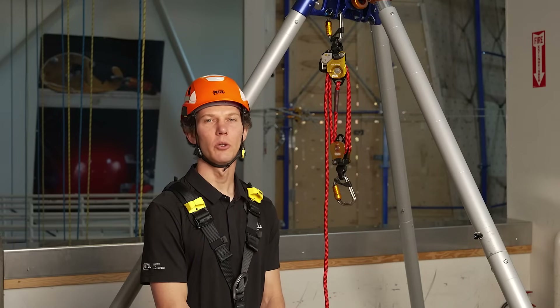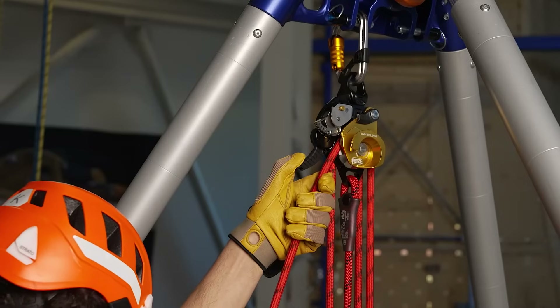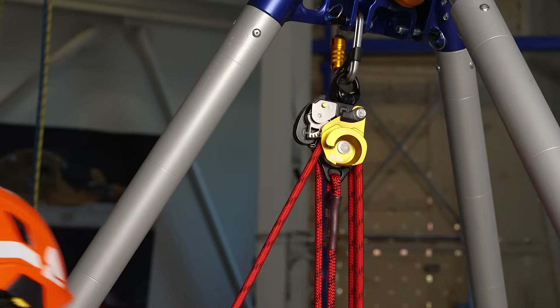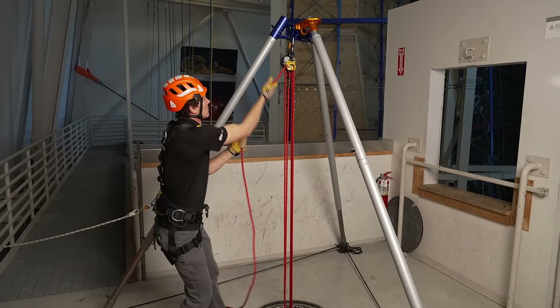Once you're ready to haul, no changeover is required. You simply pull on the free end of the rope. For maximum efficiency, be sure to pull in line with the system.